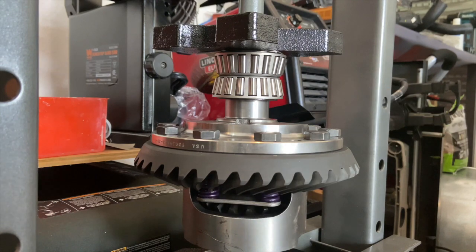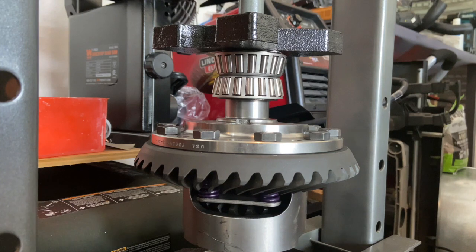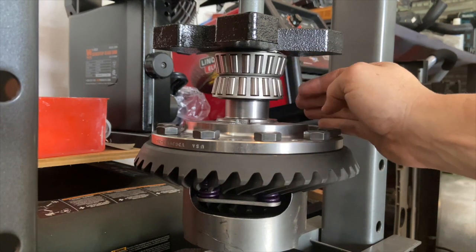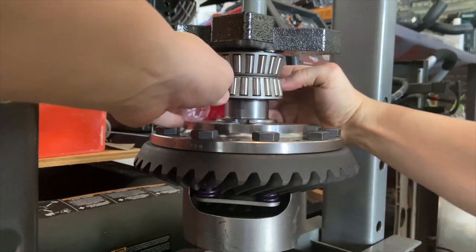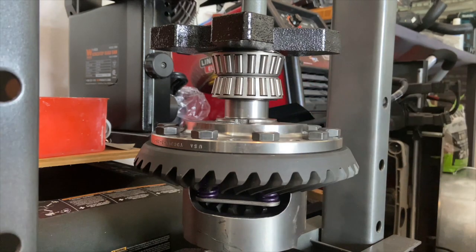I'm going to work on pressing the carrier bearings. You'll identify these in the set because they're the two bearings that are identical — the two other bearings that are not the same go on your pinion. I've stacked the two bearings one on top of the other, making sure they're centered, and also making sure they can spin freely because you don't want to mess up your bearing cages as you're pressing them on.